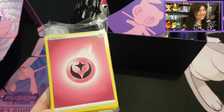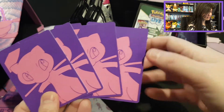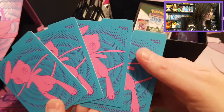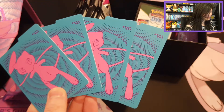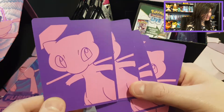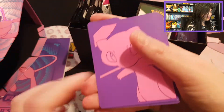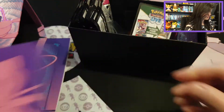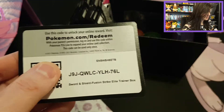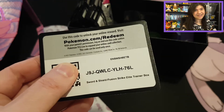Then we have a lot of energy cards, but they still have Fairy in it — that's very funny. Then we have all the beautiful dividers. They have different printings on the double-sided dividers, which is very nice. I think I like this one just a little bit more than the full-size Mew — Mew is so cute. Then we have the newer code cards for Sword and Shield Fusion Strike Elite Trainer Box.